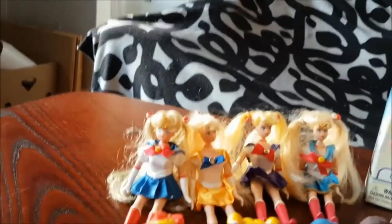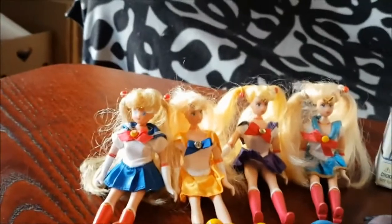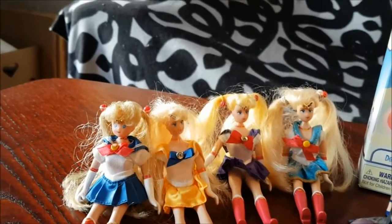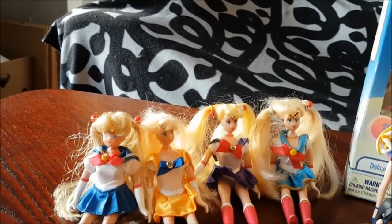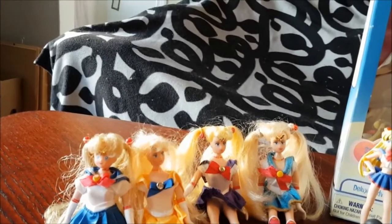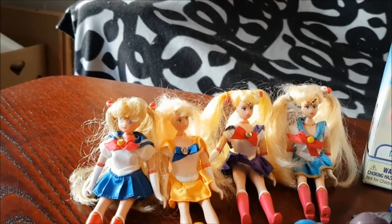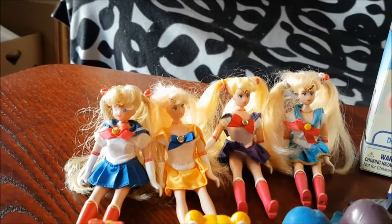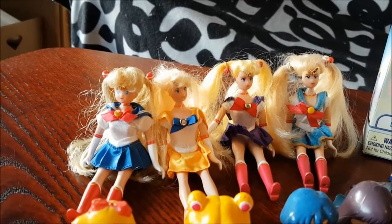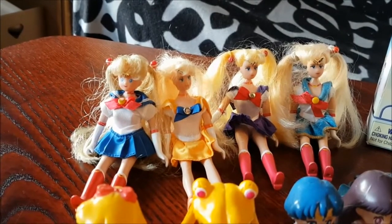And I have these old Irwin dolls. We have Sailor Moon, Sailor Venus and two other Sailor Moon — they're all different as you can see. I did have another one with this small face, but I took her hair out for some reason — I think it was because she didn't have a Sailor Moon dress. It just got all ruined and I ended up throwing her away. Bad me, sorry about that.